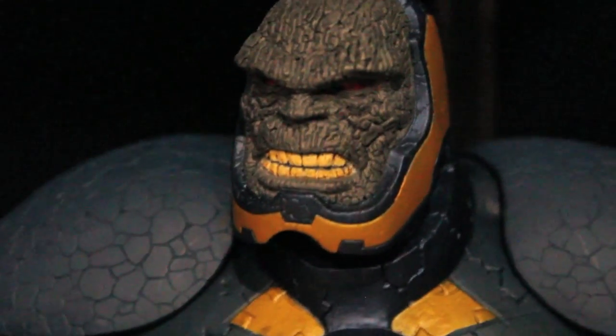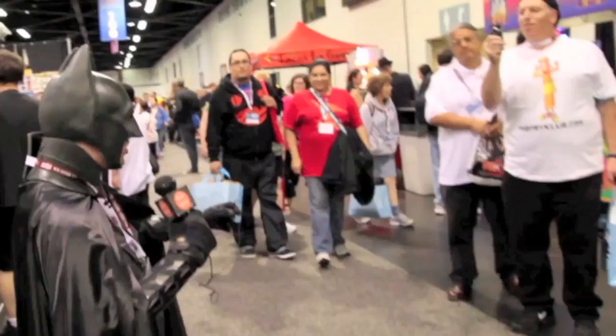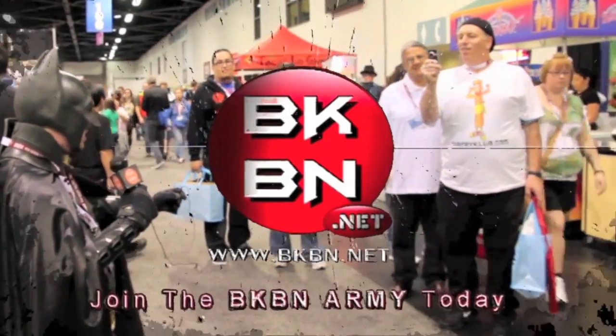Anyway, you guys, if you want to see all the photos of everything I'm showing here, go to bkbn.net. For more Toy Fair 2013 coverage, geek news, and reviews, check out bkbn.net. I'm Sean Long — go to bkbn.net.